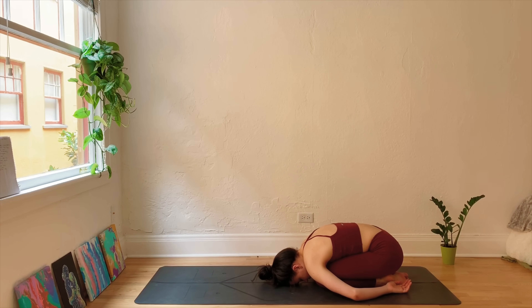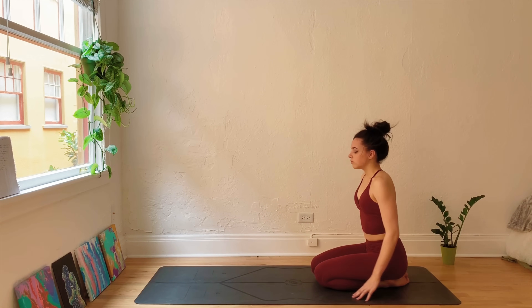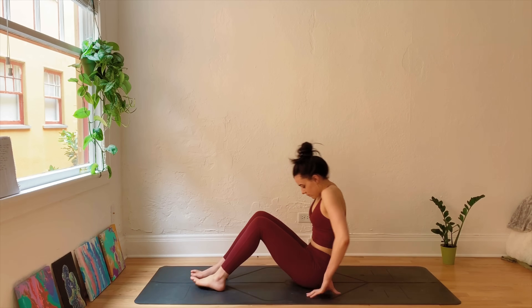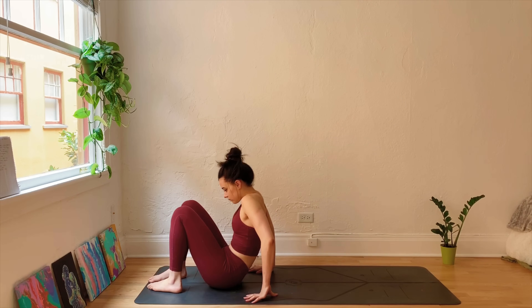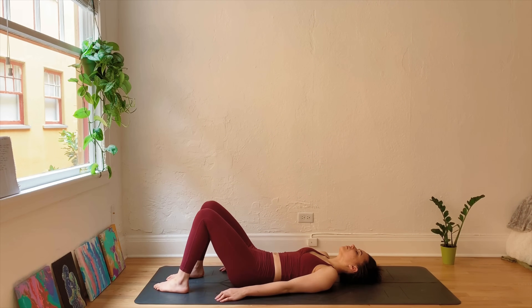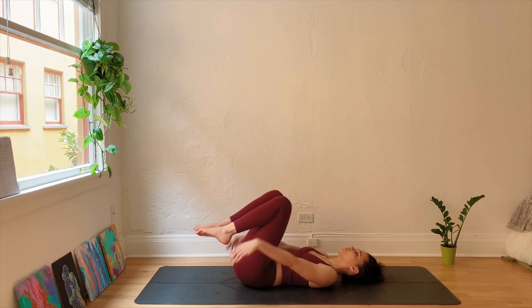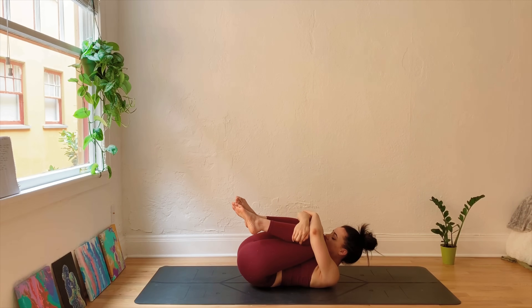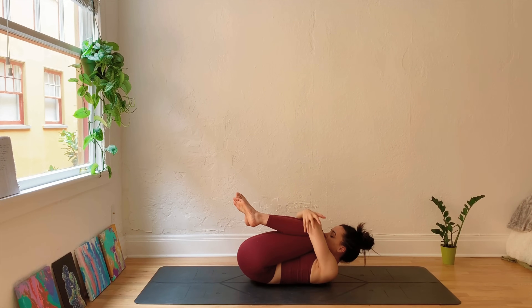Coming back to the breath. As you're ready, slowly make your way up, coming onto the back here, laying supine. Drawing the knees into the chest, giving yourself a big hug, squeezing your body tightly. Maybe draw the forehead to the knees, rock side to side.